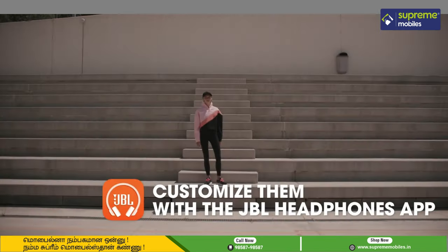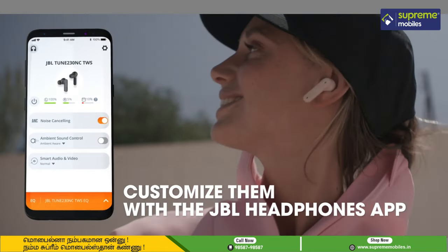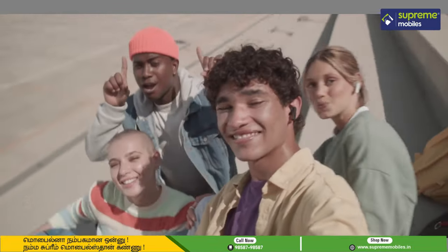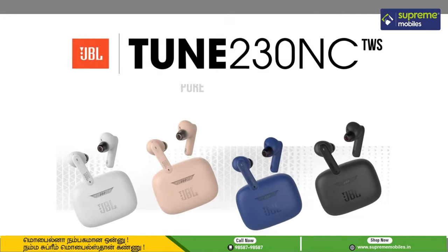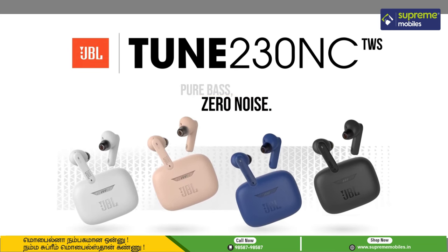You can also use the JBL headphone app to enjoy customizable options. The TWS has an excellent build quality, and the JBL Tune 230 is a very cool and excellent build quality product.